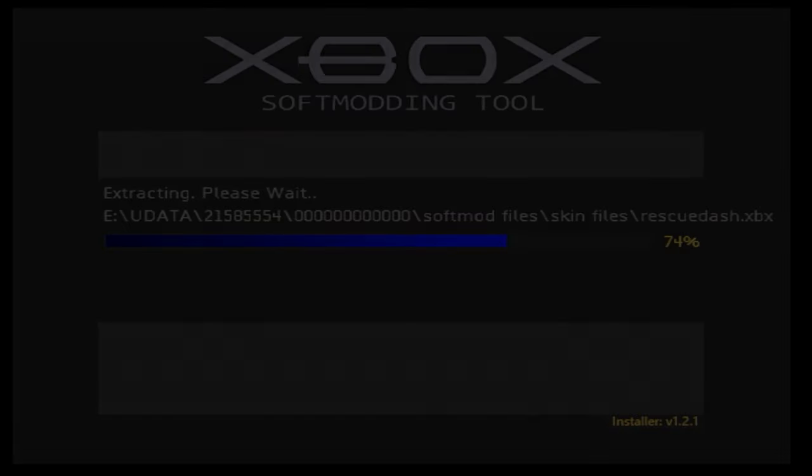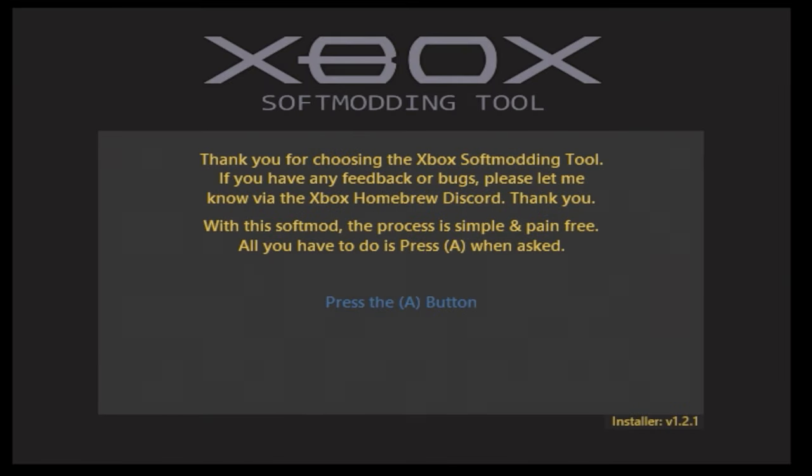However, if you have a soft-modded original Xbox and you've thought of nulling out, unoing, or really standardizing your hard drive key, there are some pros and cons to get into. This will be a longer, more informative video, but I will show you what to do once all the precautions are taken.